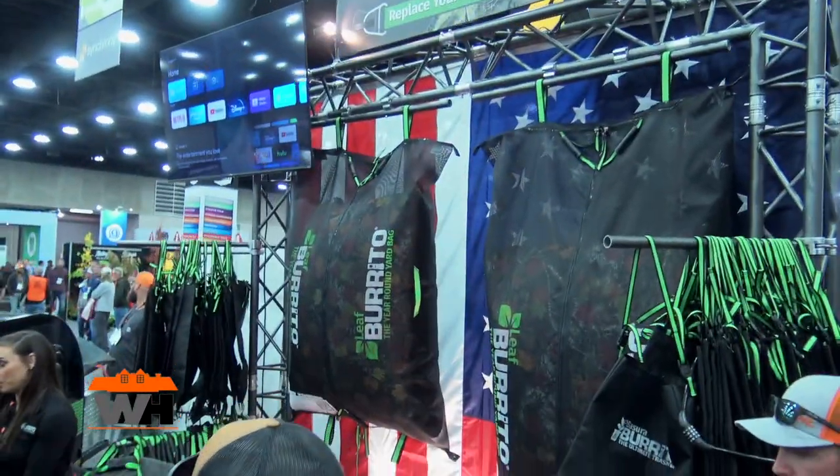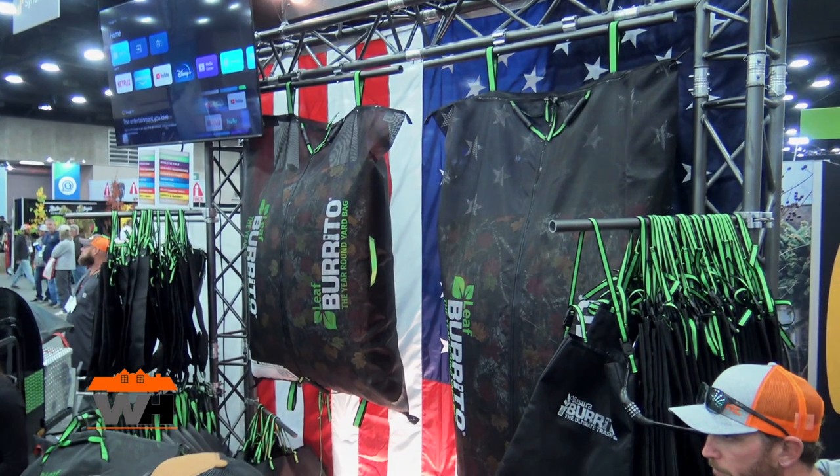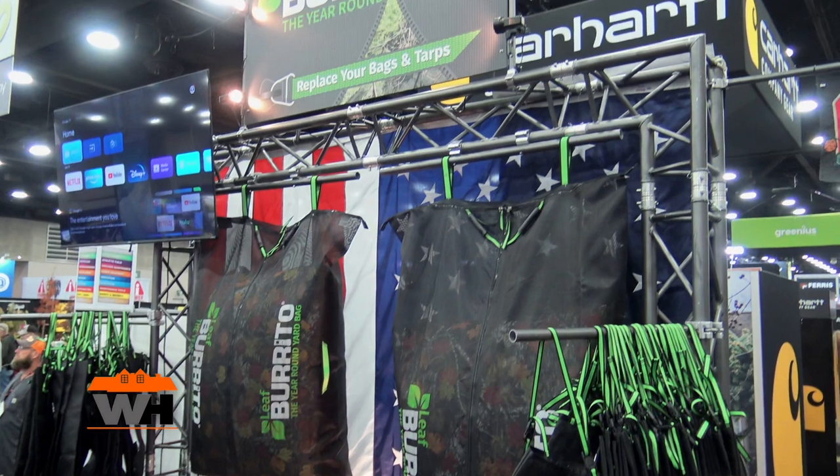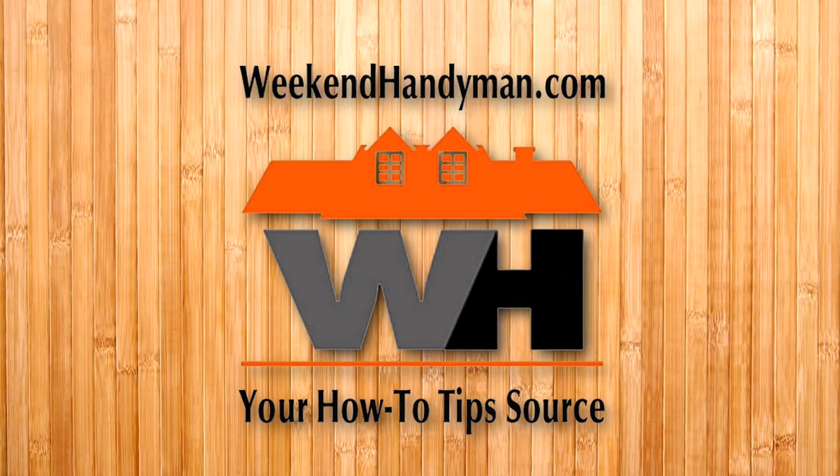Again, two sizes — there's a 5-foot and a 7-foot. You're seeing the 5 on the left and the 7-foot on the right, and those are available online. Check them out at leafburrito.com, and we'll put links in the description below.